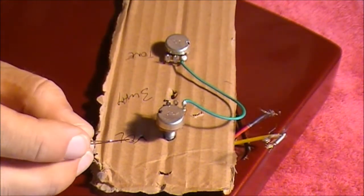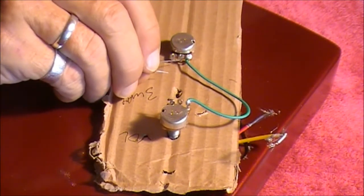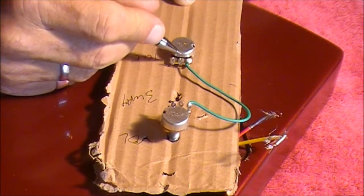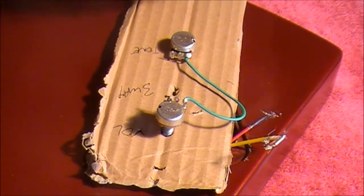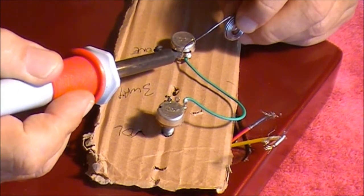With the short leg, we need to solder that to the middle contact point on the tone pot. This is the tone pot here — we need to solder the short leg onto this contact point. To do that, we'll need to put a bit of solder on that contact point first.